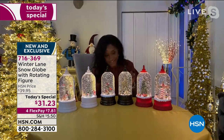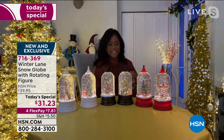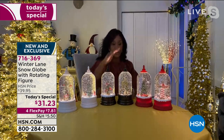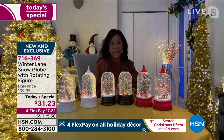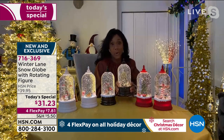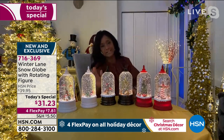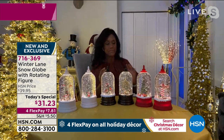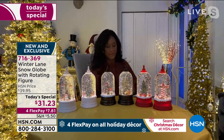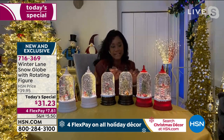It's so dynamic in the way it looks. The stature is 10.5 inches tall, 5 inches in diameter, and when you pick it up it's more than four and a half pounds — almost five pounds. It runs on three double-A batteries and has a timer: six hours on, 18 hours off. That's very well known to the world of Winter Lane — HSN's exclusive collection of seasonal decor.